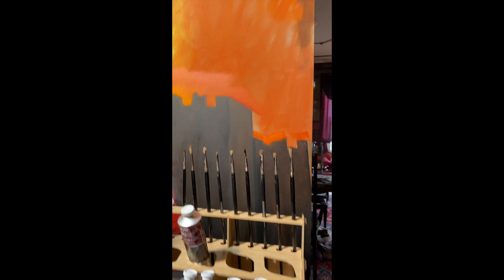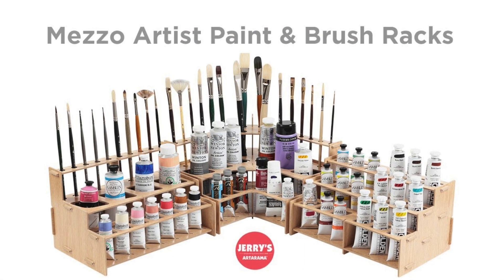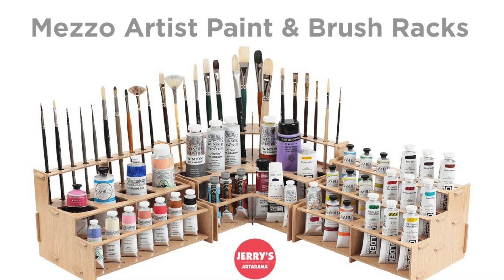All in all, Mezzo Paint Racks are a fantastic product and a great asset to my studio. Get one or more for your studio today.